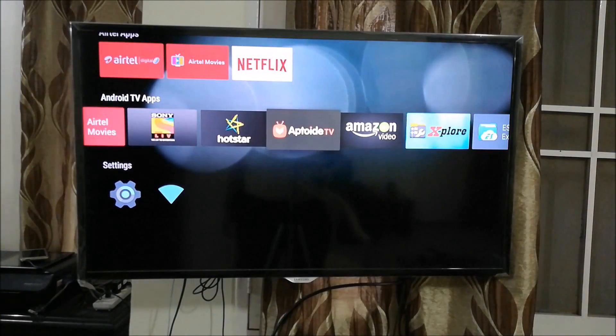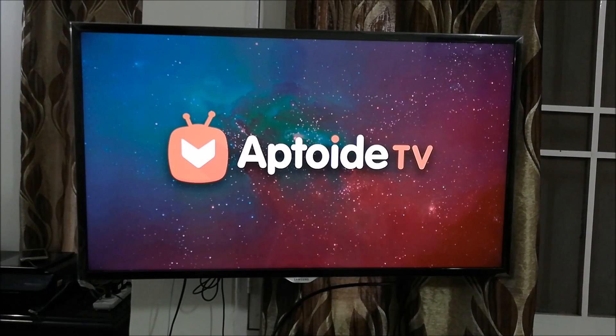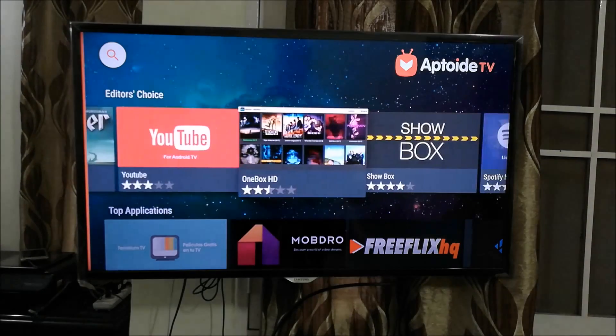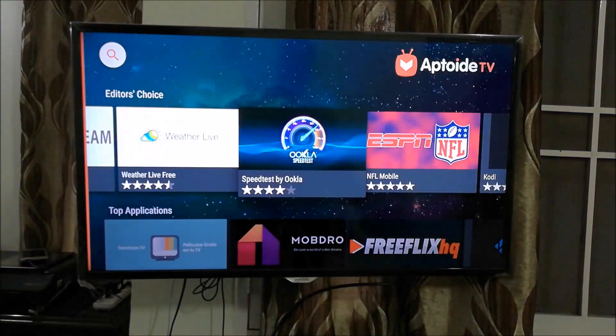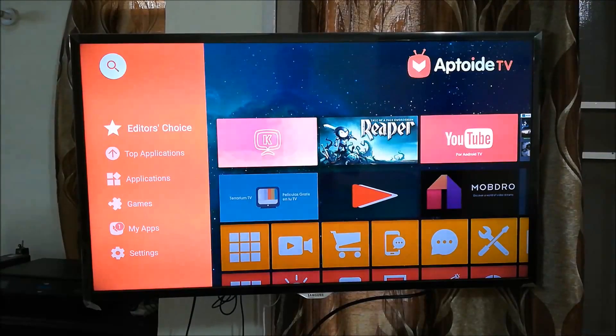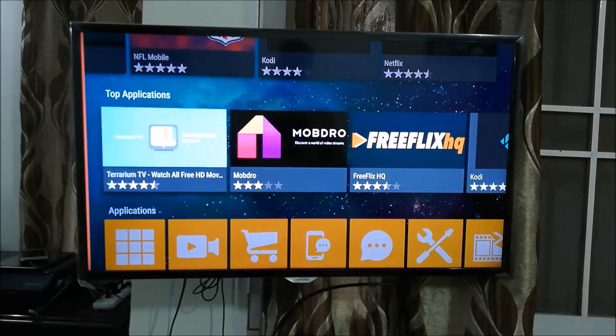You may get an explorer error — don't worry about it, just press OK. We don't need it anymore since we've installed the app we wanted. Now scroll to the Aptoide TV app and click on it. Aptoide TV will start — this is an app store in itself and a beautiful piece of software that gives you many apps not previously available on your Airtel Internet TV. Note that Aptoide TV works with Android 6 and above.